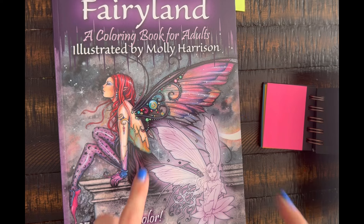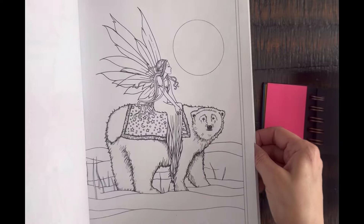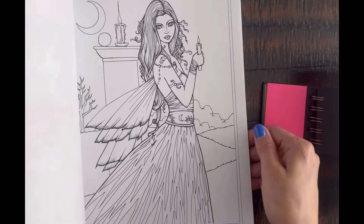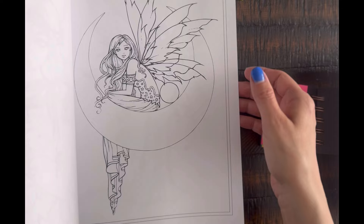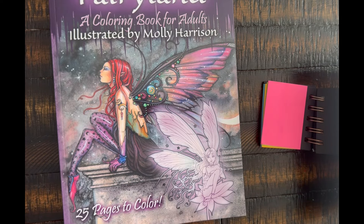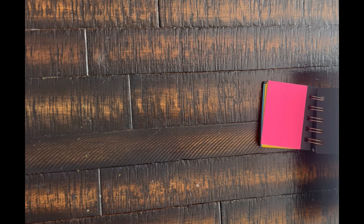I do want to try and color in Fairyland in June. I'm not going to select a specific page because it'll likely be a back burner book — it'll depend on whatever mood I'm feeling that day and how much time I have. Whether I go in with alcohol markers or an ink background will determine which page I pick. I'm putting it on my list but more as a back burner book.